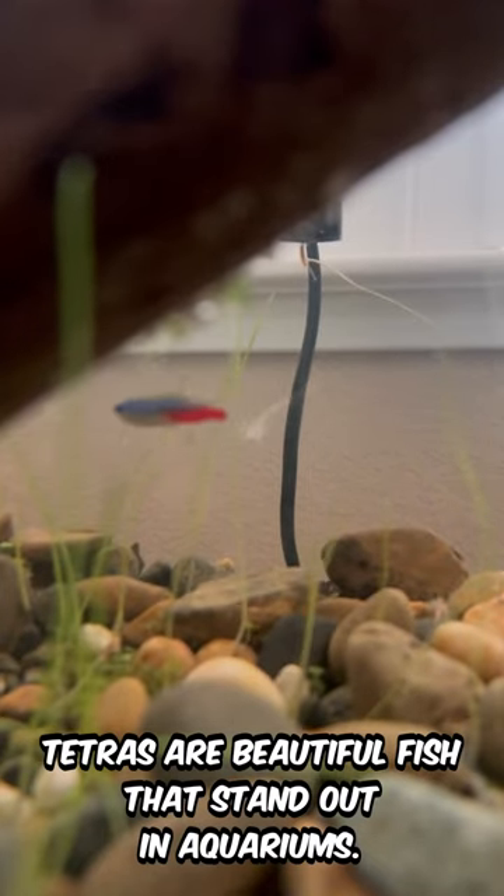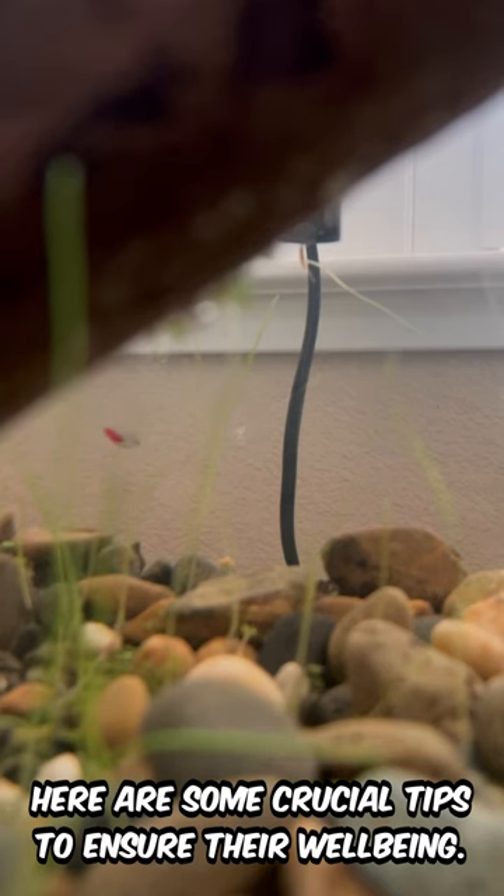Tetras are beautiful fish that stand out in aquariums. Here are some crucial tips to ensure their well-being.